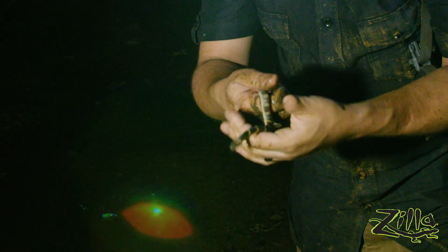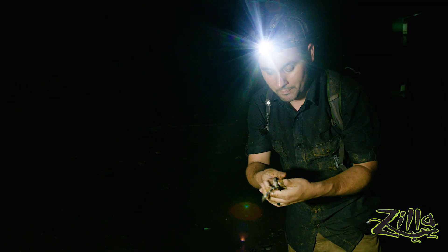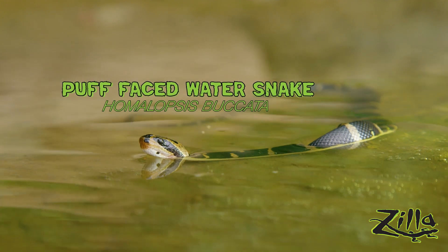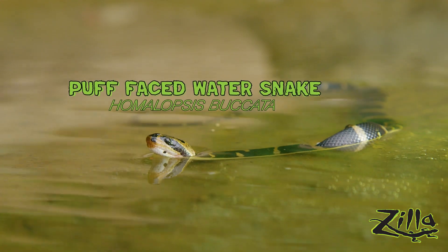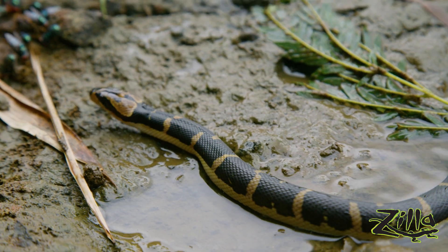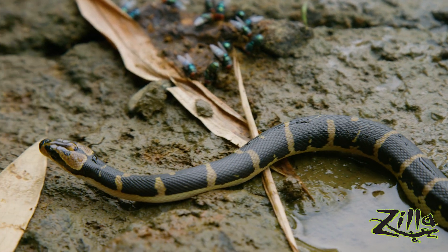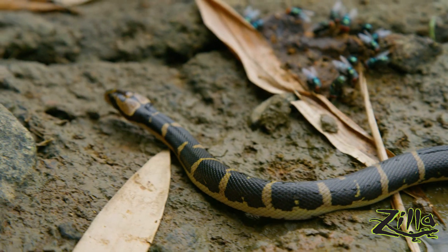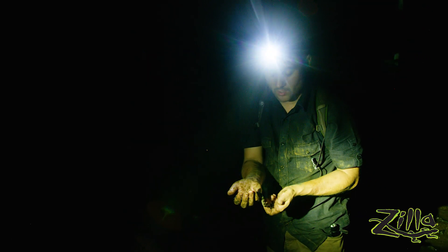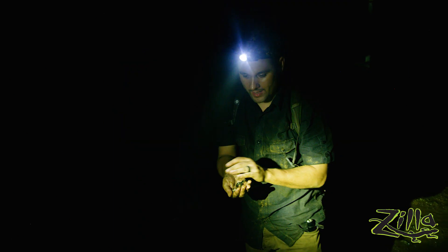This is a baby Homalopsis, otherwise known as the puff-faced water snake. These fully aquatic snakes aren't Colubrids anymore — they're now Homalopsidae, a whole family just for them. The common name for the Homalopsidae family is the mud snakes, pretty appropriate. Not a lot of people work with these, strangely enough, even though there are leucistics and albinos that have occasionally been made available. There's not a lot of breeders of these snakes.